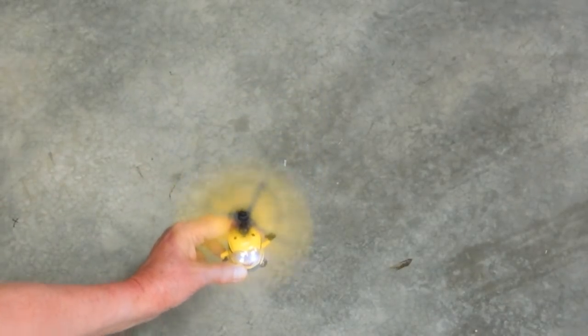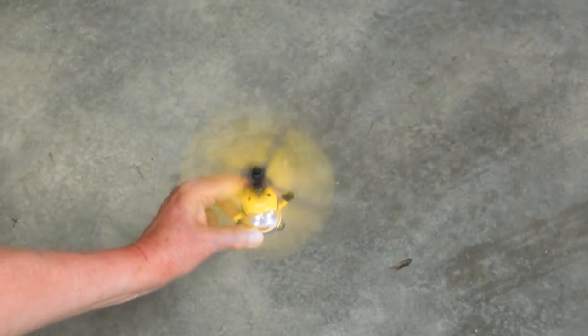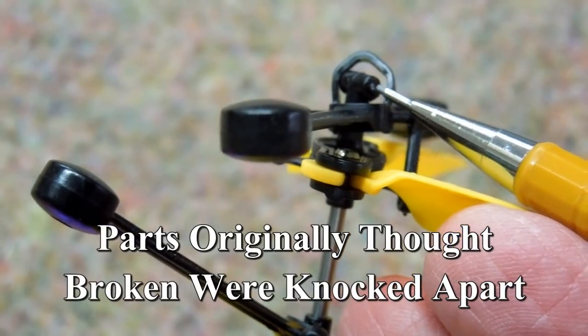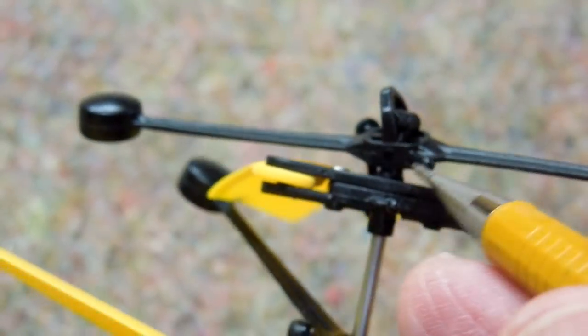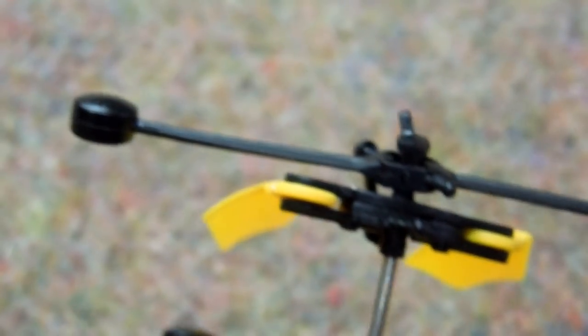It actually has a fairly narrow range of operation if it's over something solid. This little piece up here on the top has a couple of little plastic tabs on it that are supposed to be engaged in a piece on one side and in a hole on the other side. Let's see if I can get those back in there.